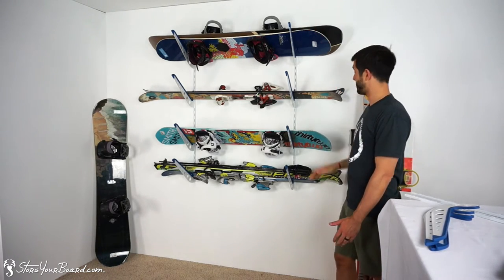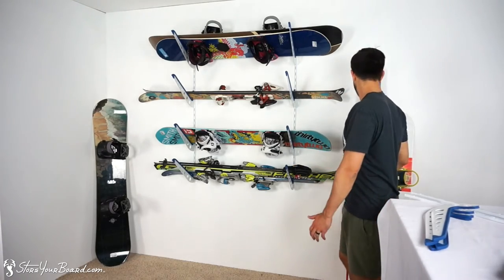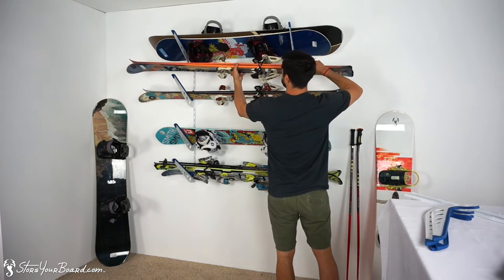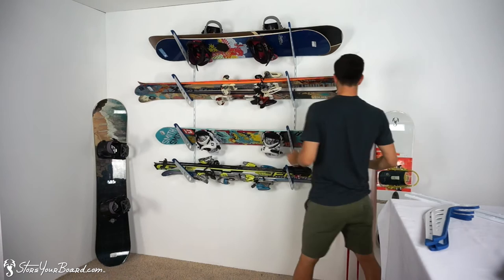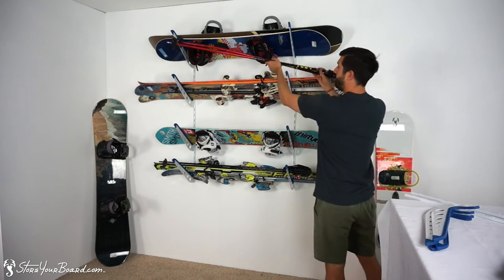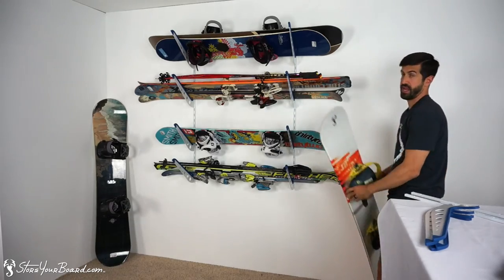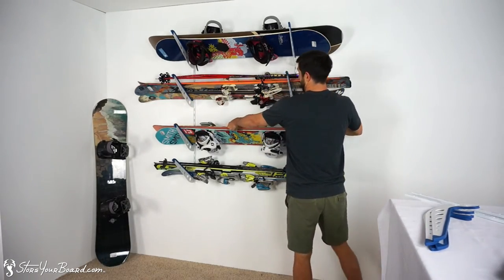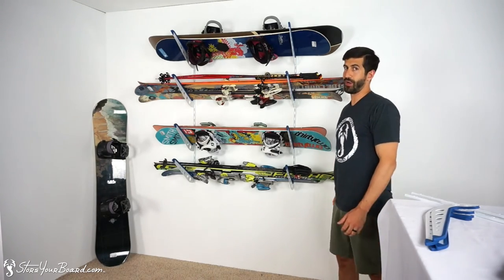We've got two snowboards on this level and two sets of skis here. You'll just insert your skis onto the rack — I've got the poles also. And then on this level I'm going to add another snowboard. So now we've got multiple snowboards and skis on each level.